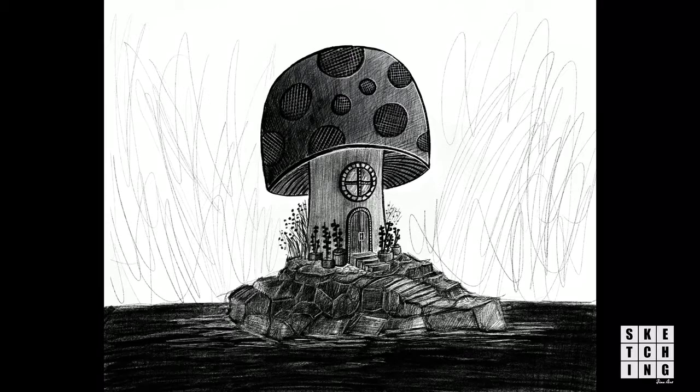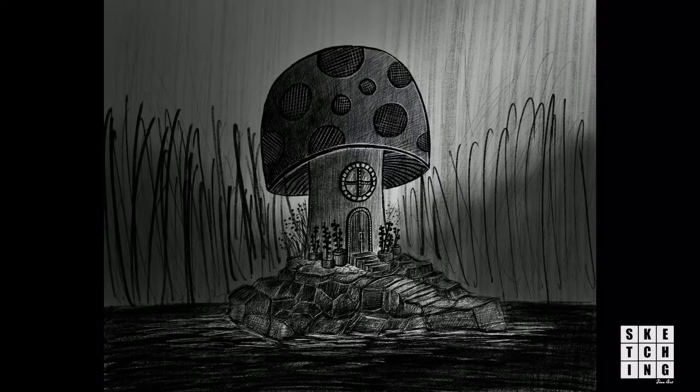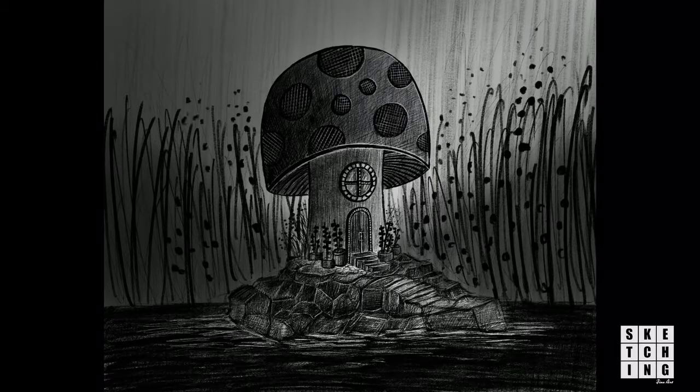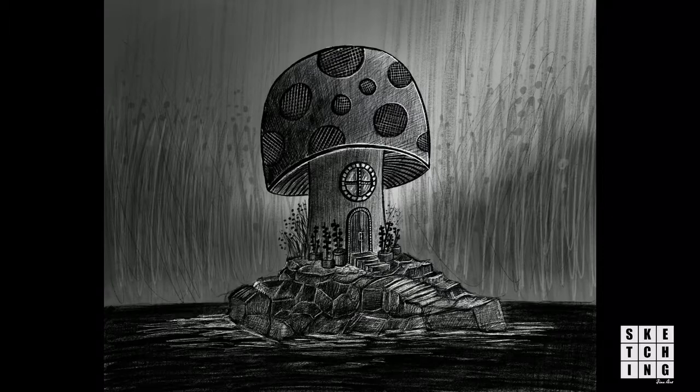I really enjoyed doing this one. I worked on it over the course of a couple of days in the short amounts of time I had — it probably took around two and a half hours to complete. This scene in itself is part of a bigger scene which will slowly be elaborated on in the book.